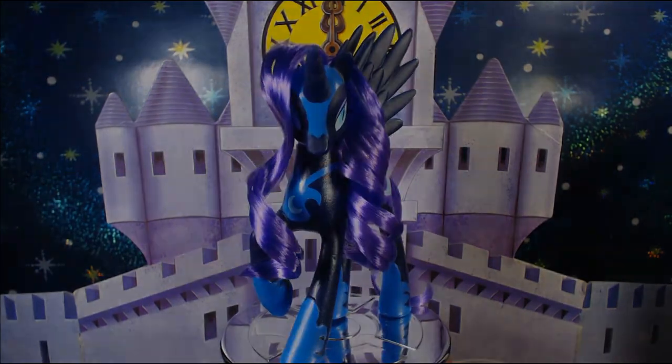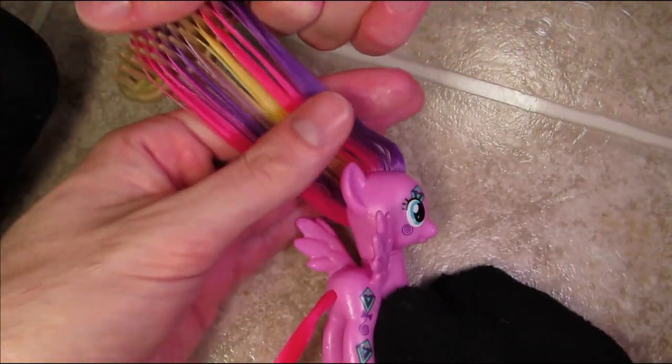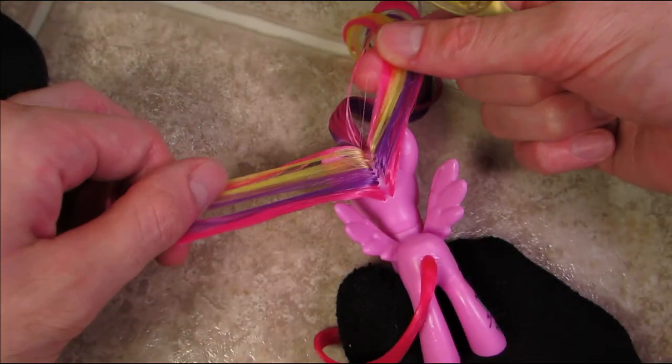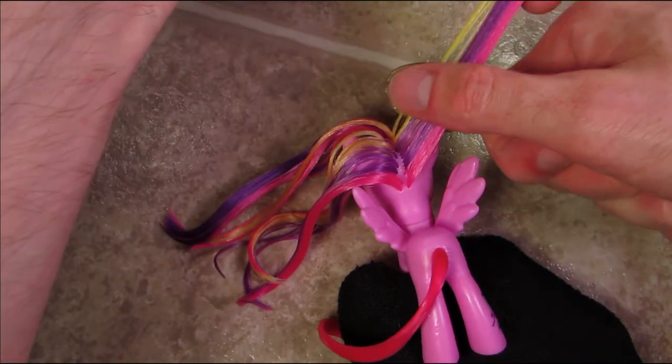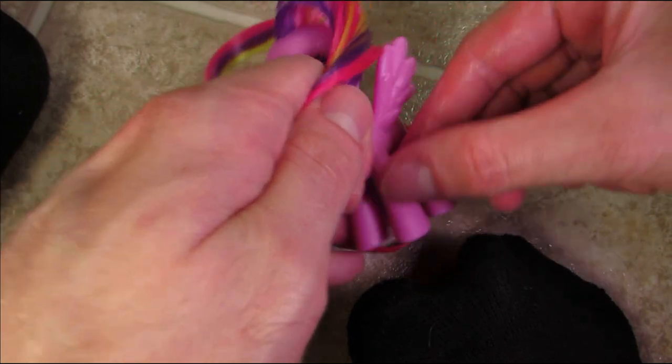Step one in the hair tutorial: I'm going to smooth out this pony's mane and then use the tip of the brush to divide it down the center up to the ears. I'm pulling the front portion towards the non-display side, because the display side half is going to become Sky Wishes' bangs.